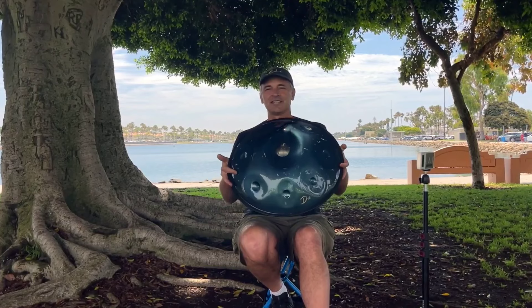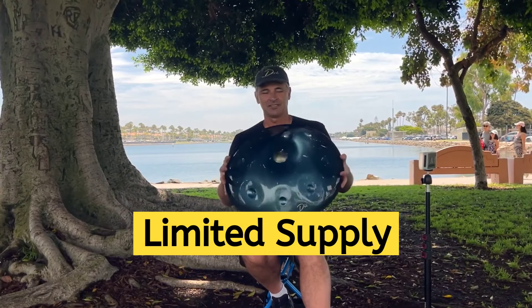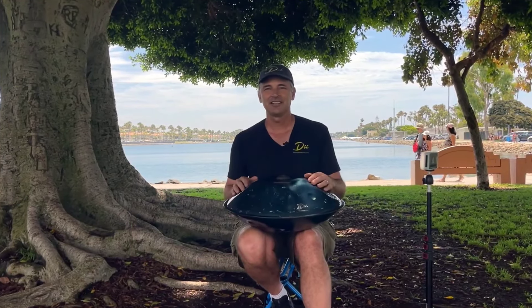Like I said, we're discontinuing it and we only have a few left in stock. So give us a call now — davesalleninstruments.com.